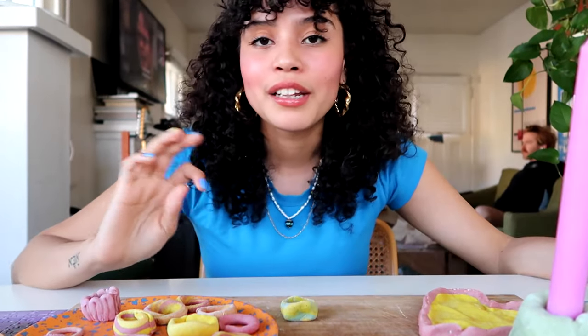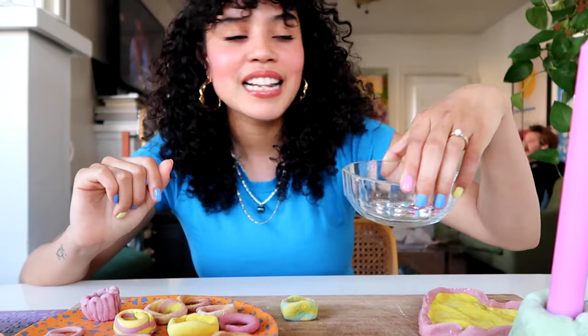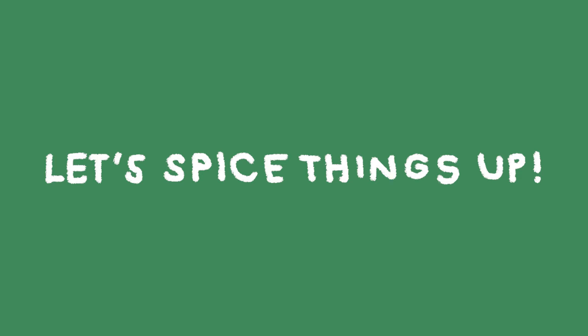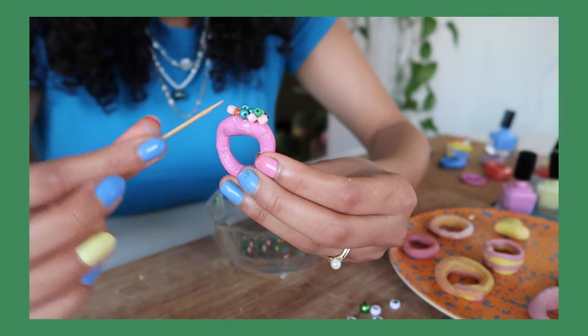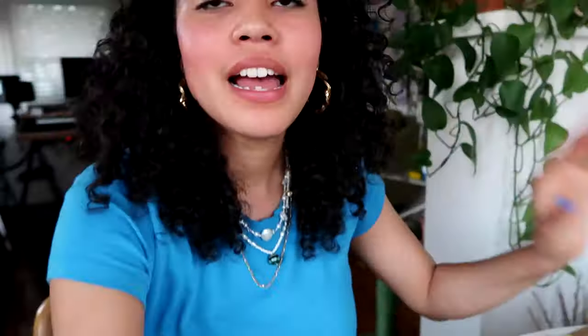If you want a fully biodegradable, completely natural ring and you want something a little pastel-y, you could just stop here and enjoy your ring. But I'm going to play around with some of the beads I mentioned earlier and my nail polishes and just craft it up. I'm running out of daylight but these are coming out so cute — I did so many fun things with them. I'll just do a little montage of all of them so you can see them in better lighting.